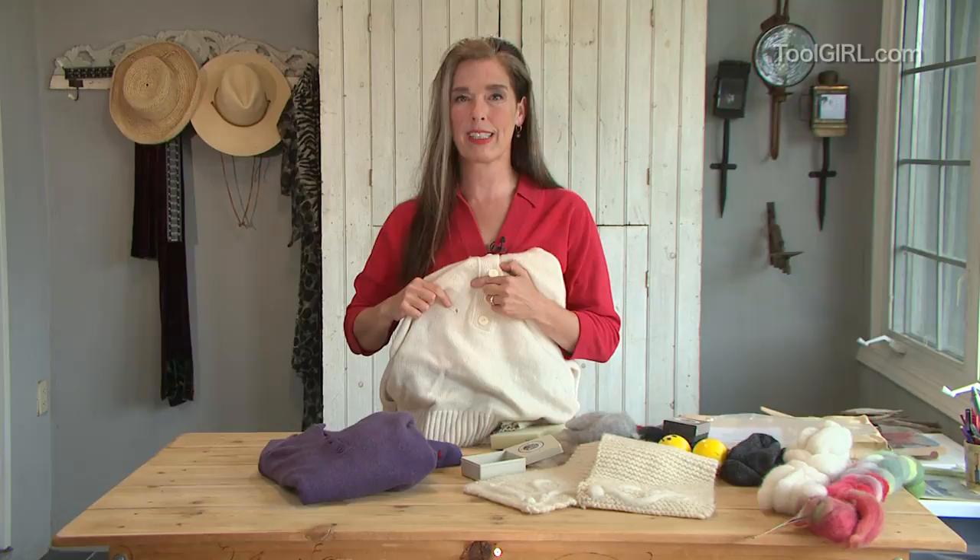Wool sweaters with holes in them used to be throw outs, but not anymore because I have a fantastic solution for you and it's cheap and easy and really fun. Coming right up.